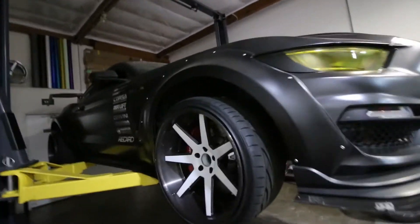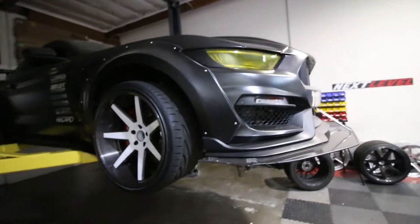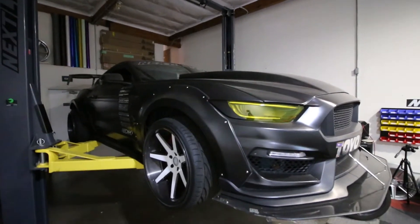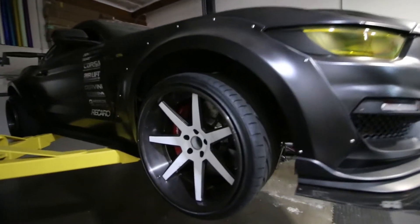Hey guys, welcome back to the channel. So today we will be working on the shop build. This is the 2016 Mustang that we built here at the shop. Today we're going to be swapping out the wheels.